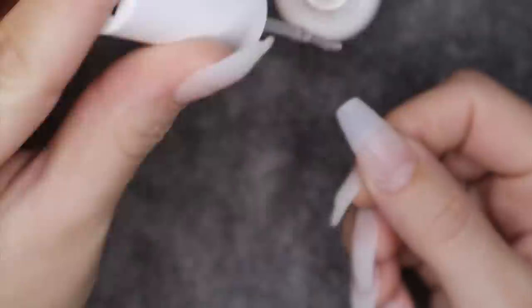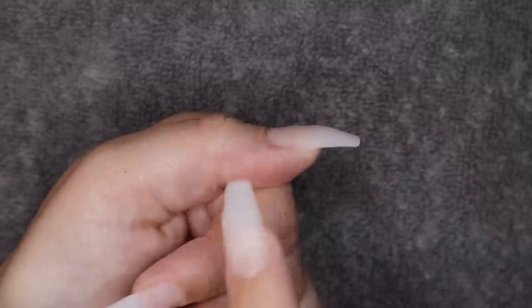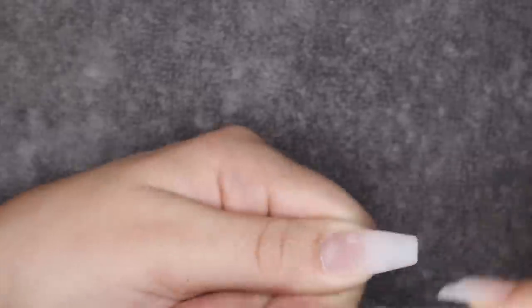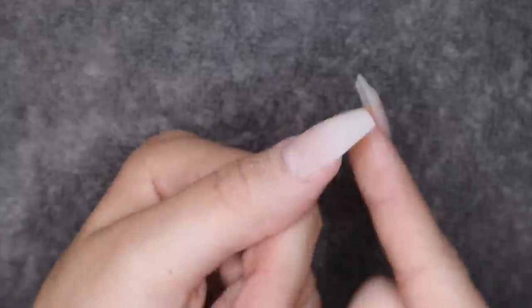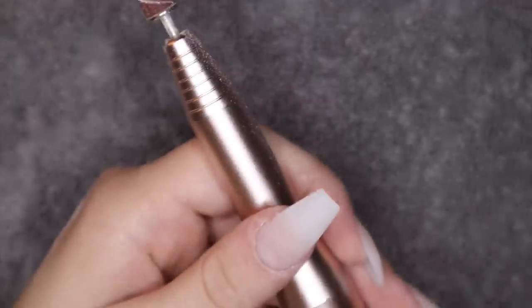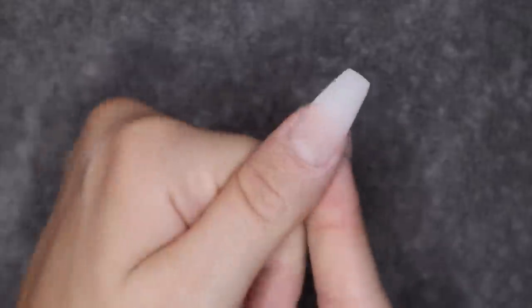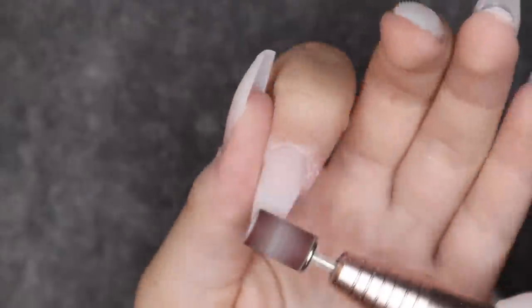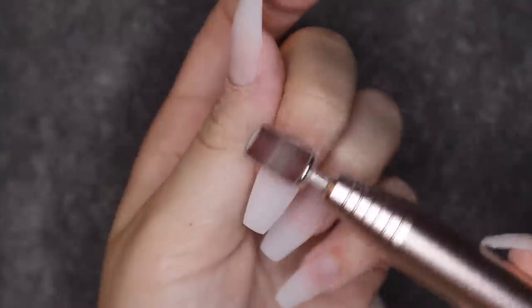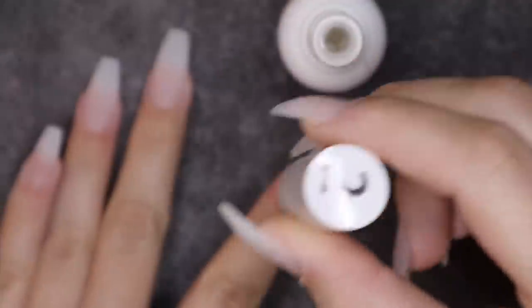I'm setting everything in place with the activator. Then I go in with my file and go along the nail to make sure it's even and there are no lumps. After filing, I take my e-file and go across it just to make sure it's really smooth. This is one nail completely filed. Once all nails are done — which took forever — I put the activator on one last time to make sure everything is fully sealed.